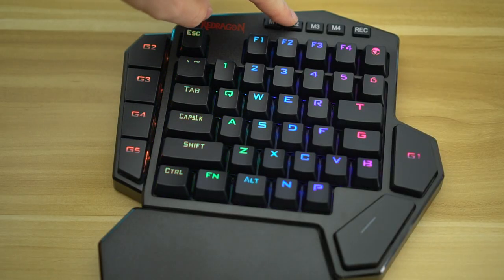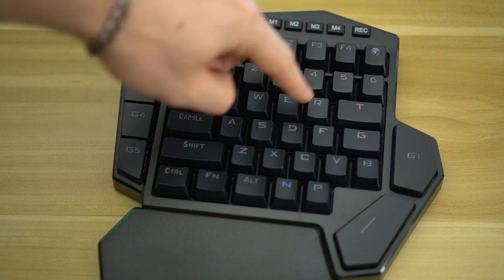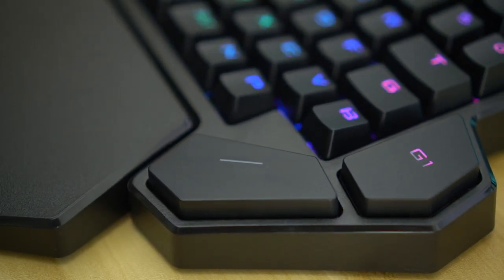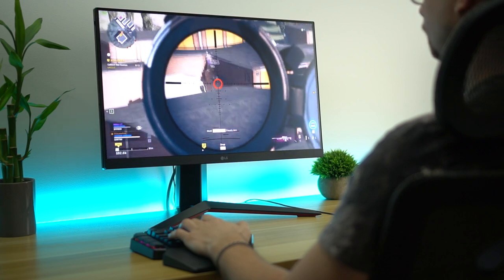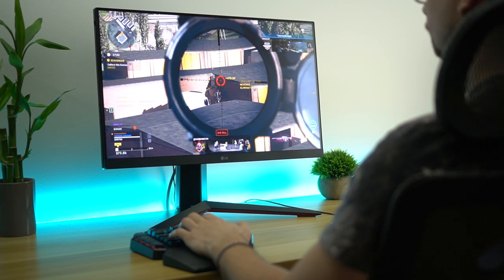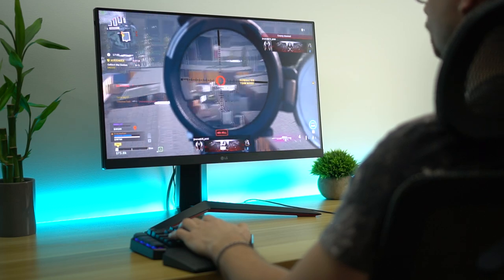Now let's talk RGB. The RGB on this is actually pretty good — the keys are bright and vibrant. There are a couple of different pre-programmed modes, and you can change things in the software, but you cannot change everything without it. There are only about four different RGB modes without software, which is not my favorite, and there's no function key to switch between them — that's kind of a con. The other con with the RGB is the space bar does not light up while in wired mode. I checked their product images and the space bar is not lit up on any of them. So you don't get space bar RGB in wired mode — just that, nothing else. Kind of strange.